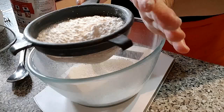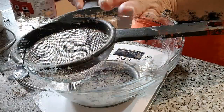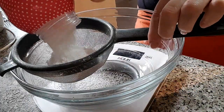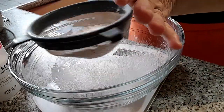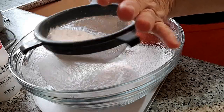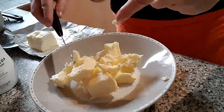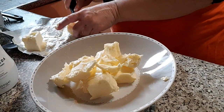Empezamos pesando y tamizando la harina y el azúcar glass. Lo reservaremos cada uno en boles separados. Pesamos la mantequilla — mucho mejor si ya está blanda.